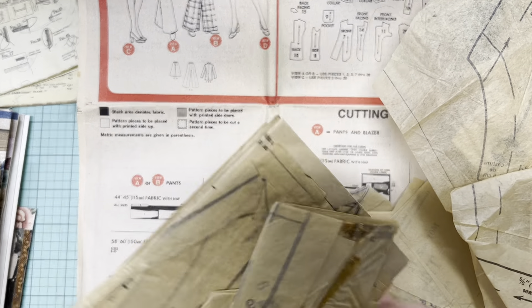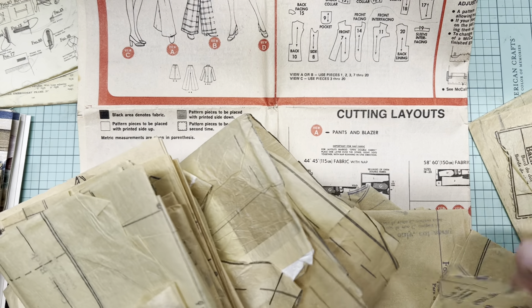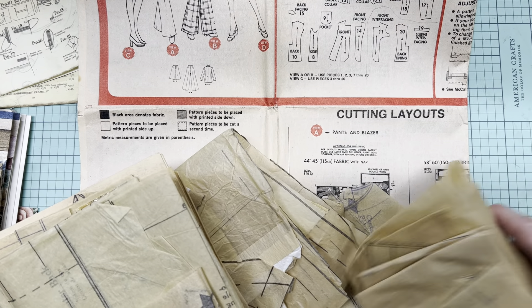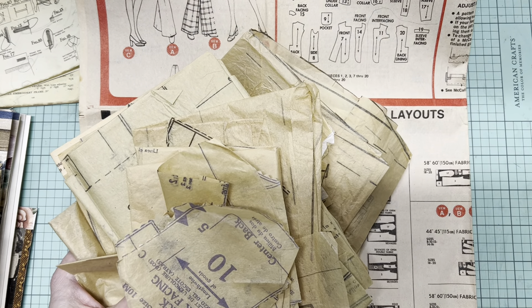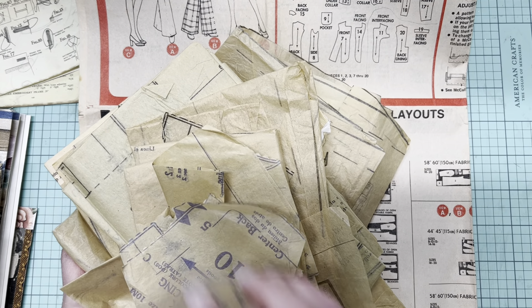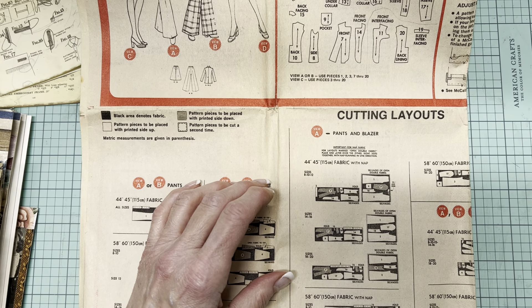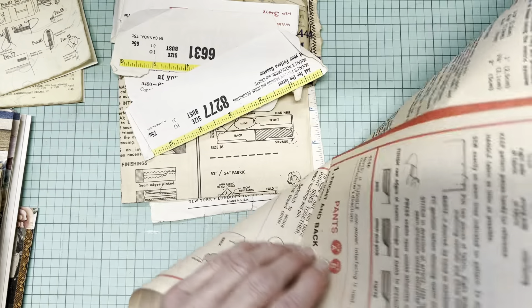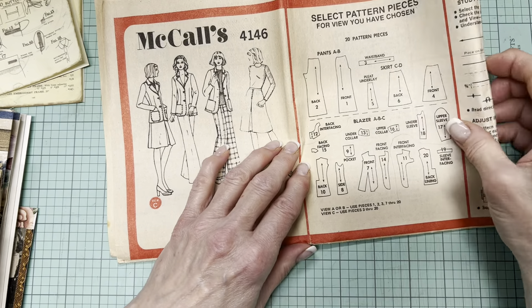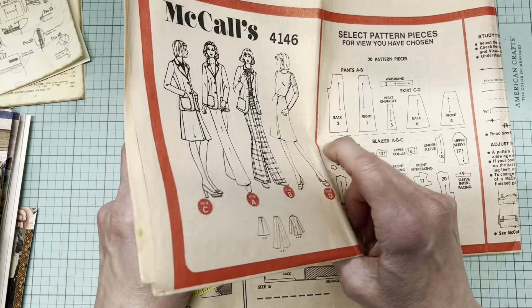I'm going to show you a few things I've already done with pattern pieces, just to give you an idea. This is way more material than you get in one pattern, so even if you don't have a very big collection of vintage patterns you certainly have a lot to work with. Prices at thrift stores range from a low of 25 cents a pattern to a couple bucks, so your budget will dictate how much you're willing to pay.